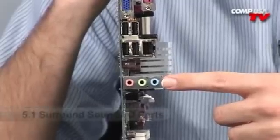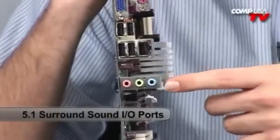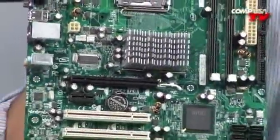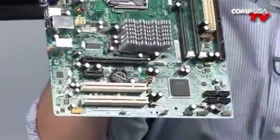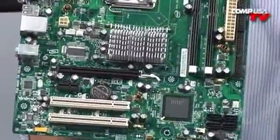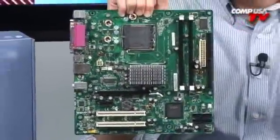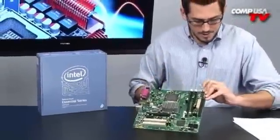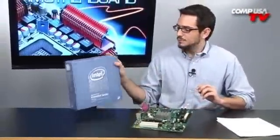There's six-channel 5.1 audio onboard, so you don't need a sound card. There's a nice passive heatsink so it's going to run very quiet — no active cooling on here. It's using the 945 GC chipset from Intel, supporting Core 2 Duos, Pentium Ds, and Pentium 4s.